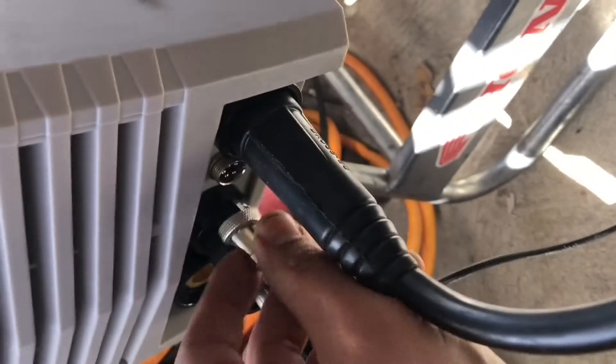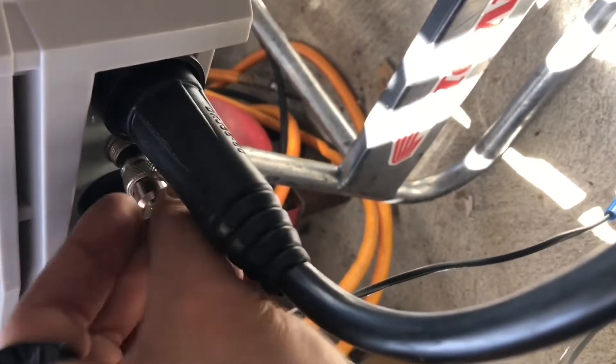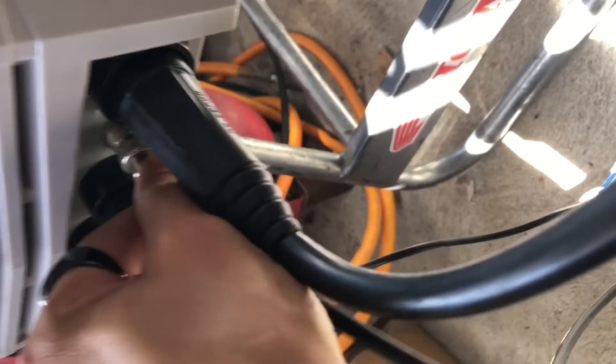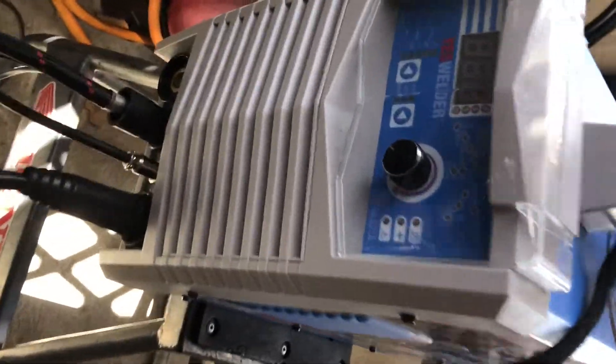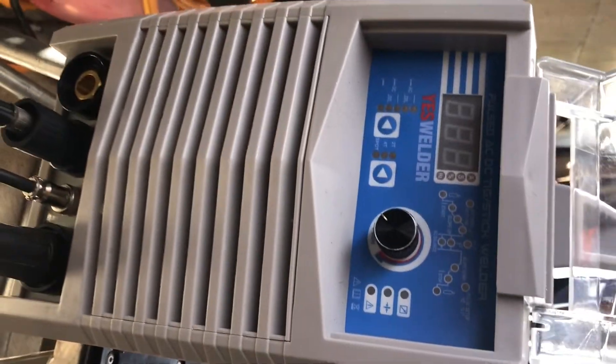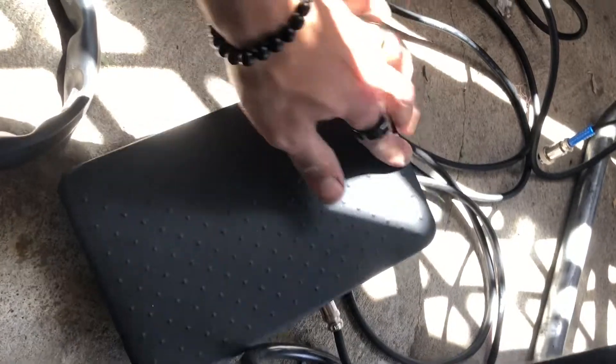Leave that connection disconnected and connect your 5-pin connector from your foot pedal to the welder. The 5-pin connection lead for the foot pedal can go either direction — it does not matter. The other side of the 5-pin lead goes to the side of the foot pedal. The welder itself is a 200-amp TIG/stick welder capable of welding steel, stainless steel, and aluminum. So far I've only welded 3/4-inch aluminum with it.